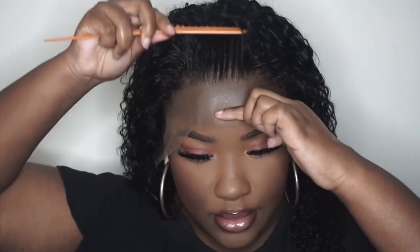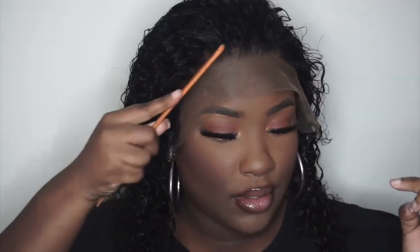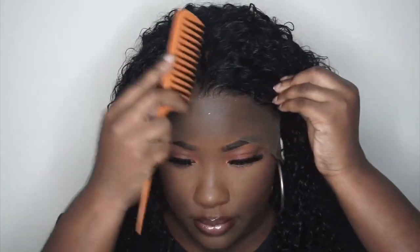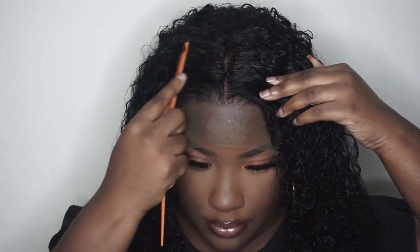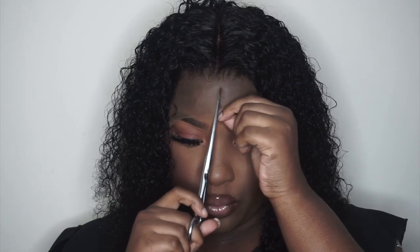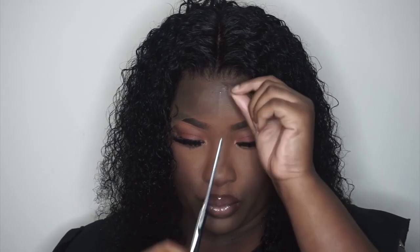After my makeup was done I went ahead and rinsed out the black and conditioned the hair. I'm just in love with these curls — this is my favorite curly wig right now because of how natural it looks. It's easy to get through with a wide tooth comb or that dimming brush — whatever type of brush that is, it's very easy to get through this hair.